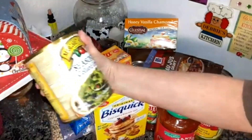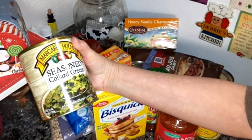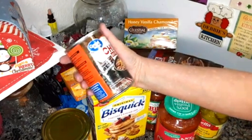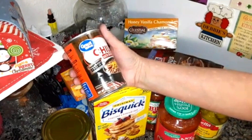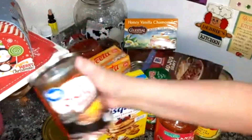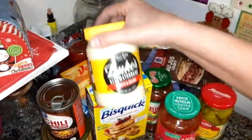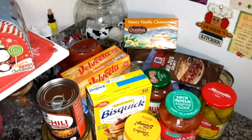Margaret Holmes 27-ounce of seasoned collard greens. Great Value chili with beans — it's all right but I'm going to need it in a recipe. Duke's mayonnaise — I only get the small 16-ounce one because if I get the big one it's going to go to waste.